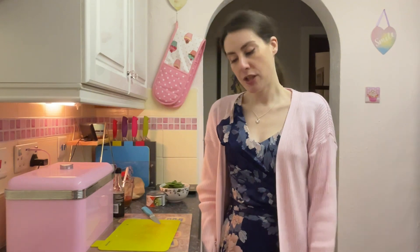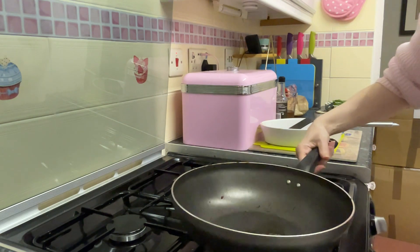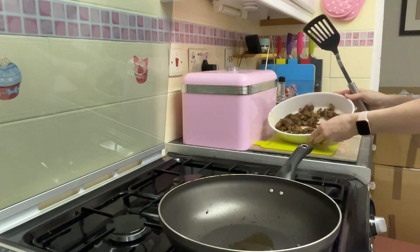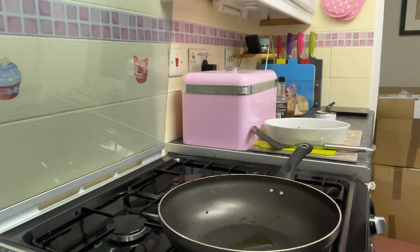It's now time to get on with the actual cooking. I just stir fried the beef and forgot to film it, so it's sitting in this bowl cooked while I do the veg. The only veg I'm not going to add at this stage are the water chestnuts.